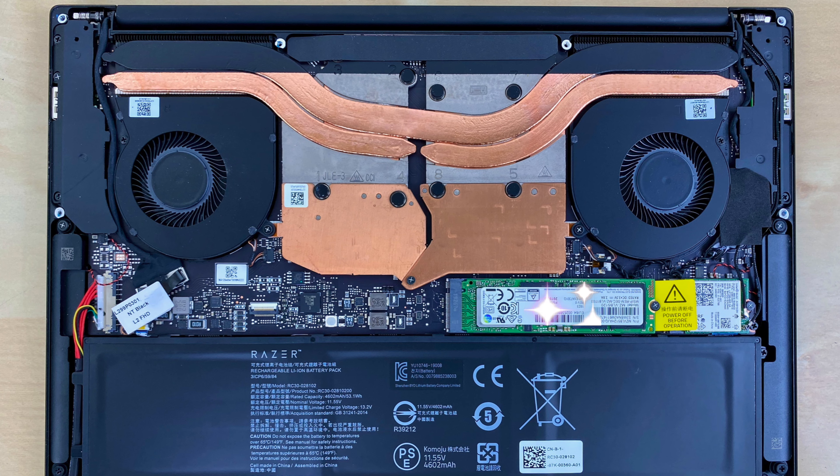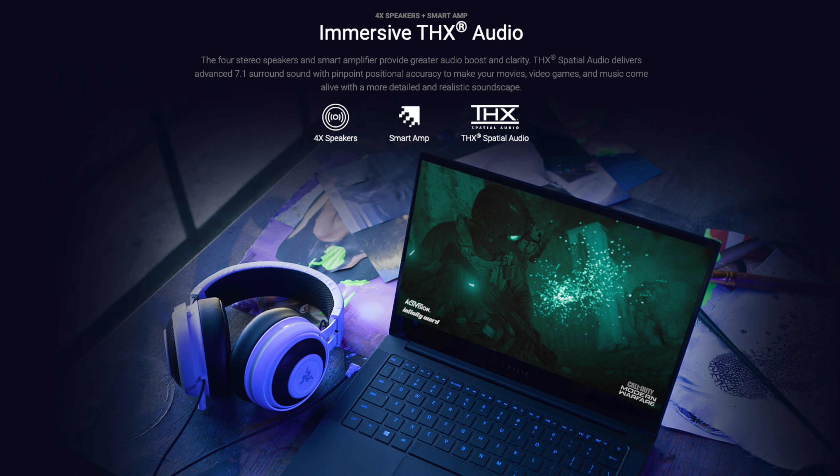Moving to the upgradability, the RAM is soldered on and non-upgradable. But Razer does let you upgrade the 512GB SSD, which I recommend since some games are getting to be over 100GB. If you don't play games that often or are willing to play from an external drive, then 512GB is perfectly fine and adequate.